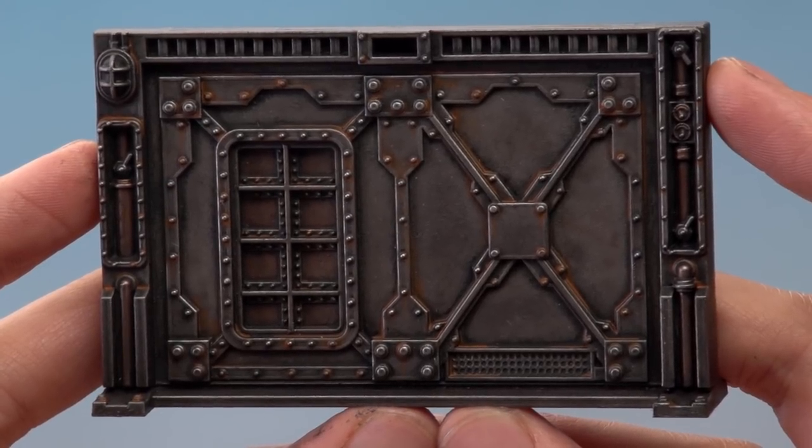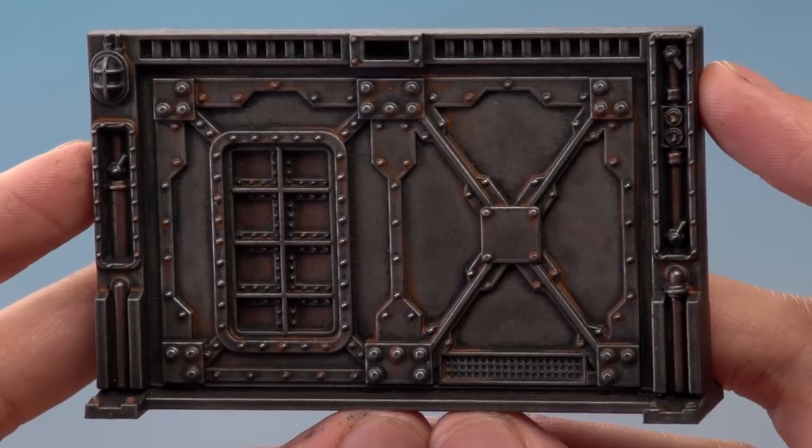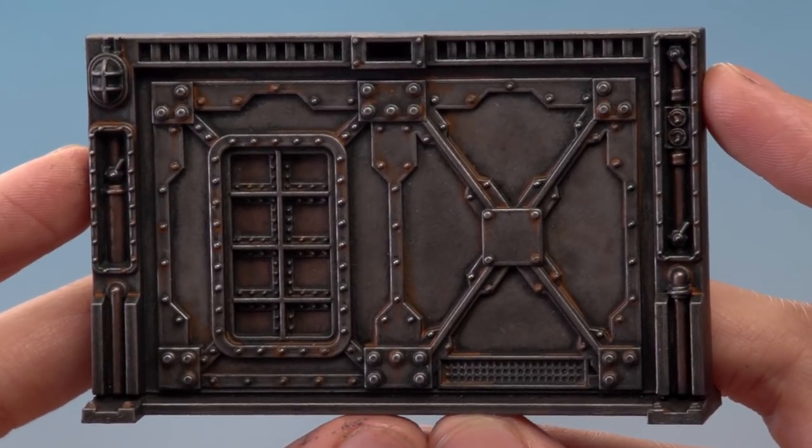I've finished adding the rust and you can see just how cool it looks — that subtle weathering really enhances the bulkhead. It's now complete and ready for some battles to take place around it in the underhive.